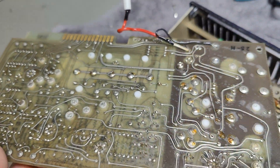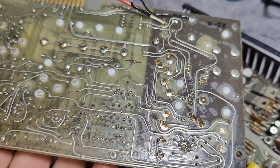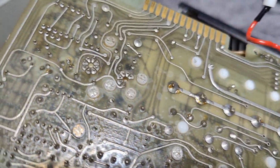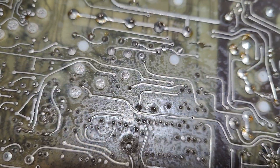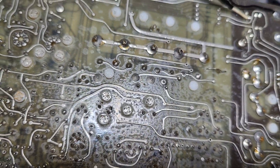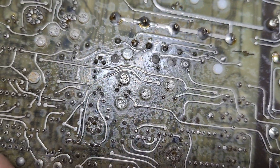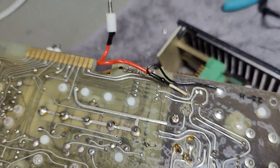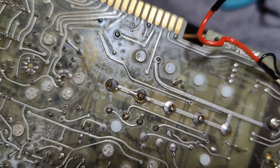Here on the back side, we can really see all the different little Teflon isolation features. They also added some spray varnish, as you can see here. I'm quite impressed for 1971.